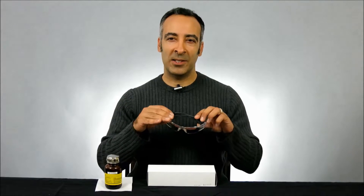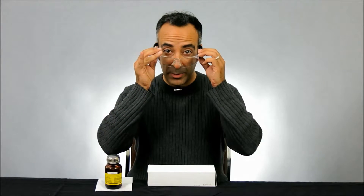First, always wear proper safety glasses to protect your eyes in case you drop the lamp. These bulbs are filled with several atmospheres of pressure and they can shatter upon impact, so it's important to protect yourself first and foremost.